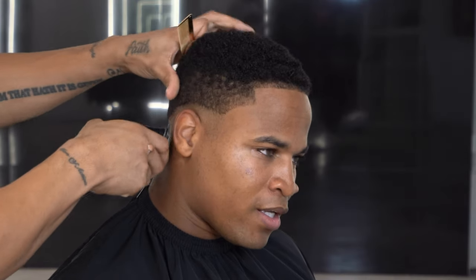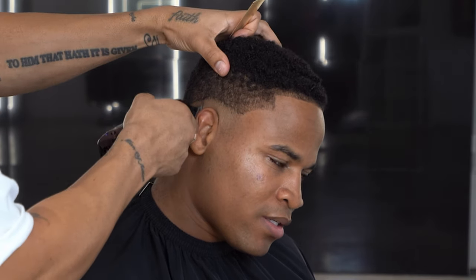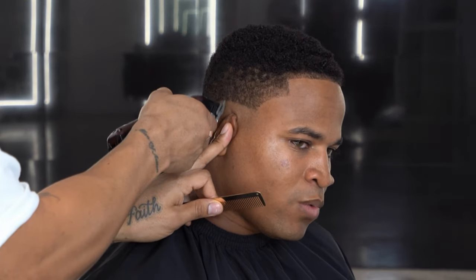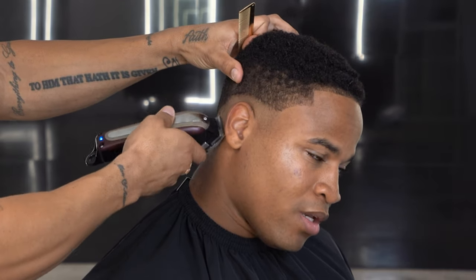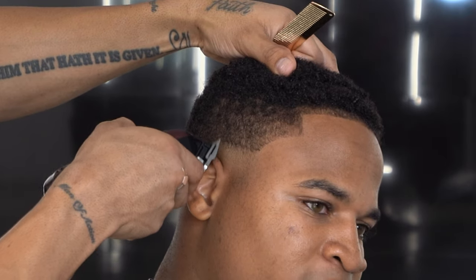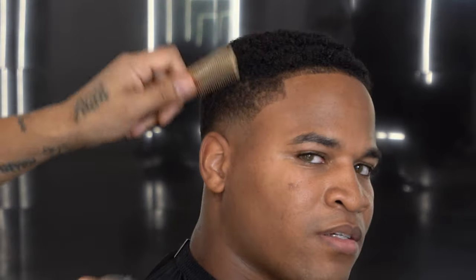Now we're blending the other side — same thing, taking my time, keeping it low, making sure I complete each step before I move on to the next. It's important to recognize that too, because usually when you start jumping around and blending all over the place based on whatever your eyeball is catching, then you're most likely cutting on autopilot. You're not in control. So you want to rely on your systematic cutting method as much as possible and be conscious while you're doing it — sticking with your process.